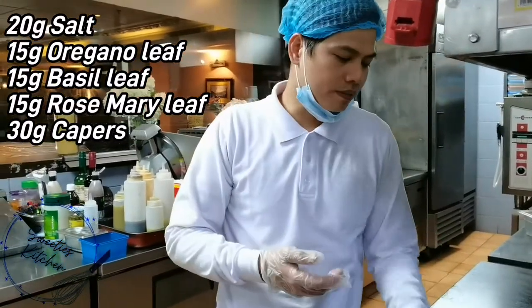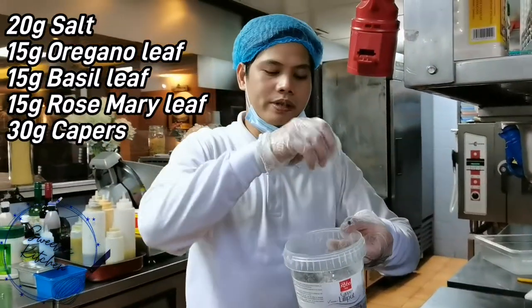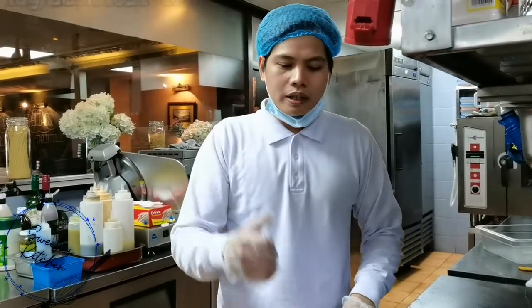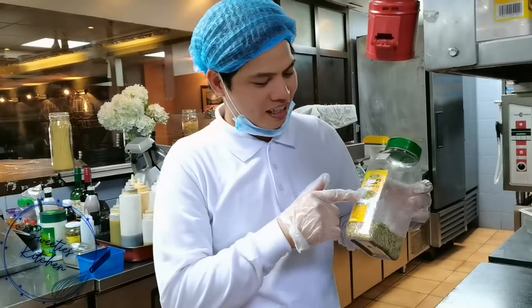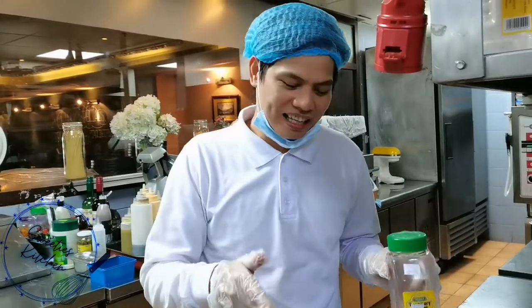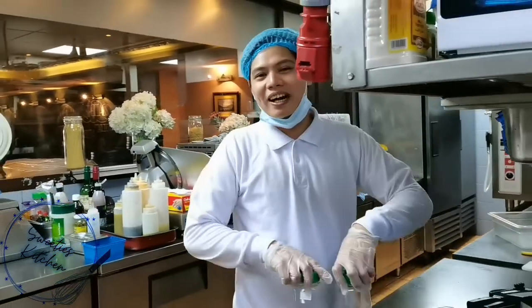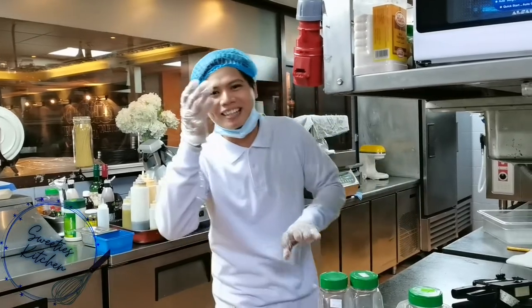So 15 to 20 grams of basil. And for the capers you can put 30 to 35 grams. When you put all together — and I forgot to mention — the basil always pairs well with this, so it's good to actually put it in the pizza sauce.